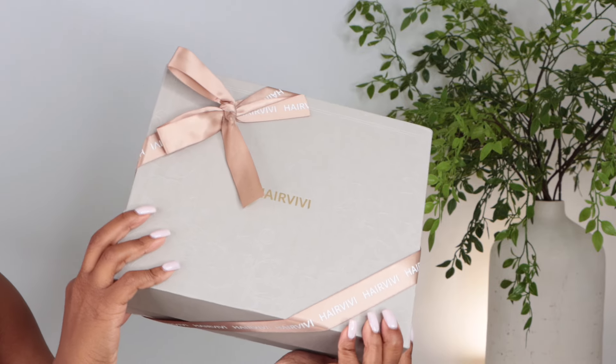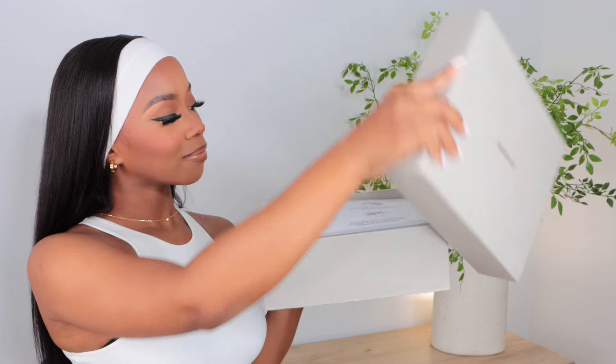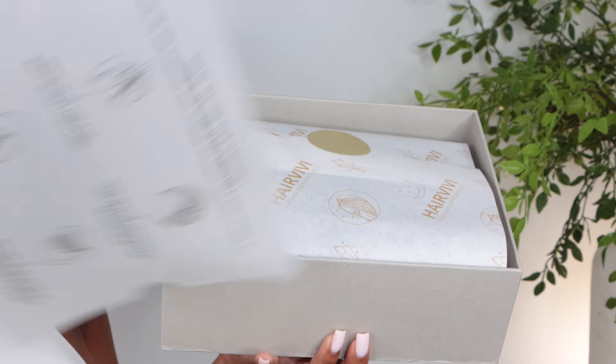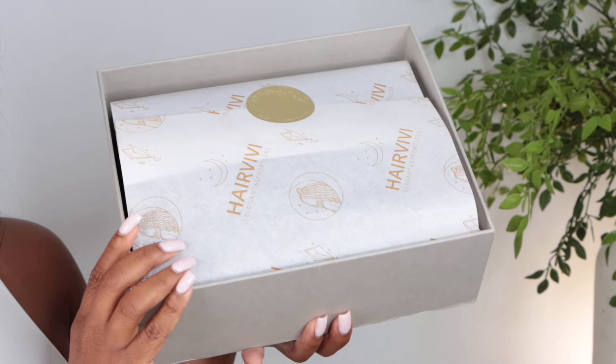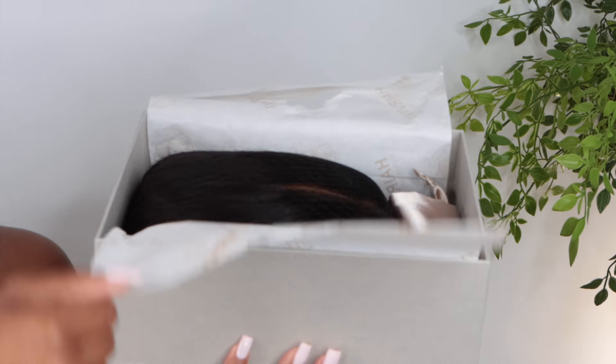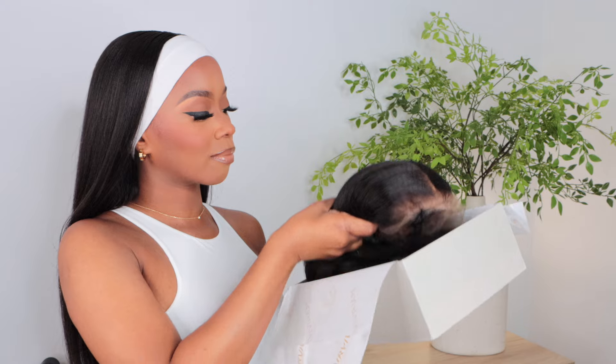This one is by HairVV. This is my second time actually trying HairVV wigs, and I'm always really satisfied and impressed with the packaging. It comes with a lot of different information pieces for you to read and go through, especially if it's your first time as a wig wearer. I love the packaging — it's just the extra details that make you feel so special when it comes to your hair and your units.